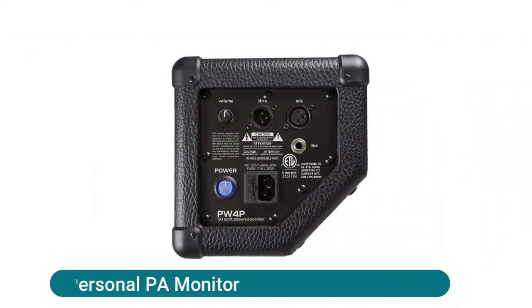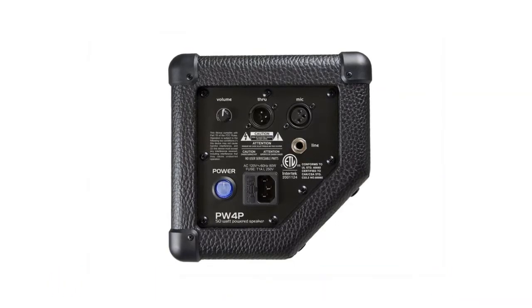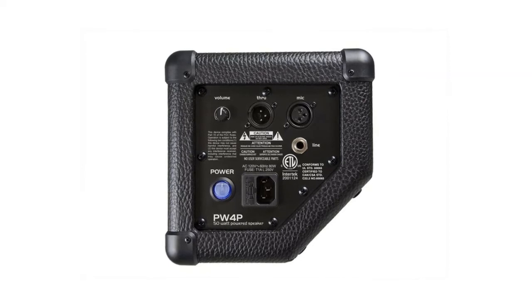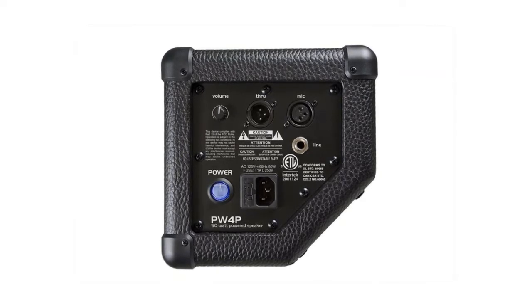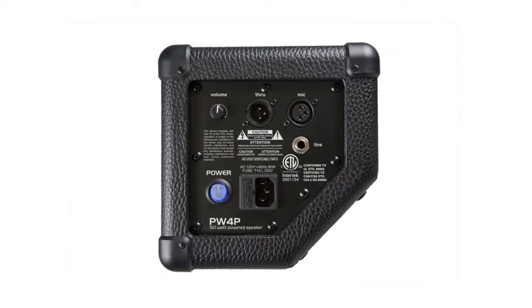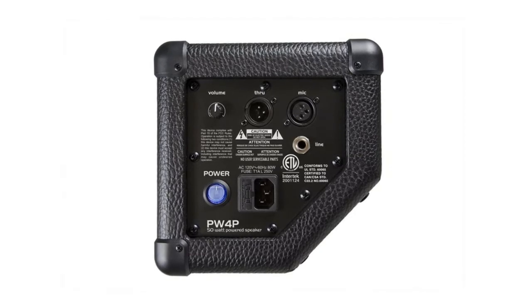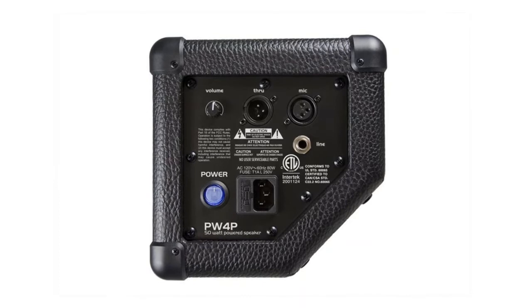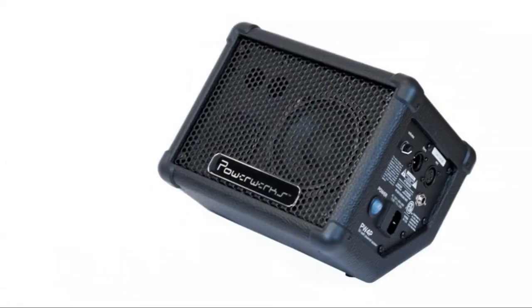Powerworks 50-watt personal PA monitor: 50W continuous output power, efficient 4-inch speaker, mic/line input with through-jack, compact with big sound, mic stand mountable or usable as a floor wedge. The Powerworks PW4P is a portable 50-watt personal monitor perfect for singers and drummers. It can be mounted on a microphone stand or used as a floor wedge.